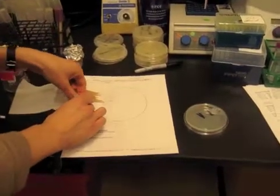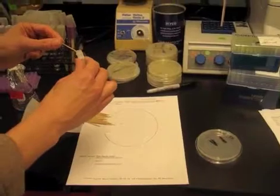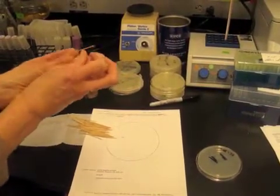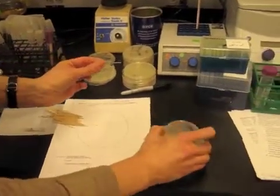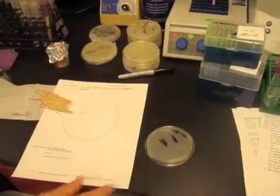This is streaking out a frozen stock of cells. I'll take a small dab from this liquid, this minus 80 stock we have, and put it onto a sterile toothpick, and then put a dab into a corner of a LB ampicillin petri dish.